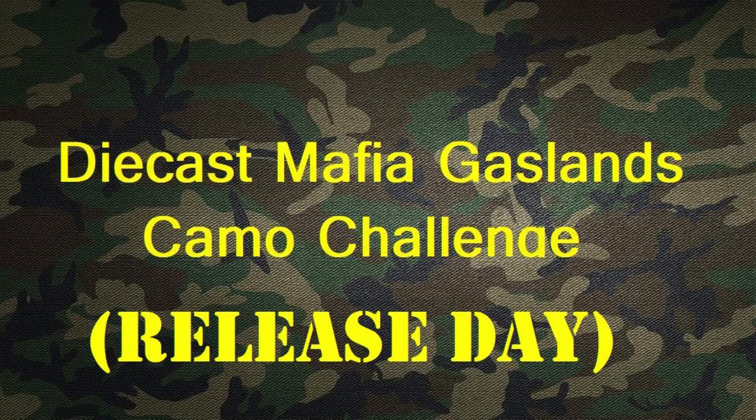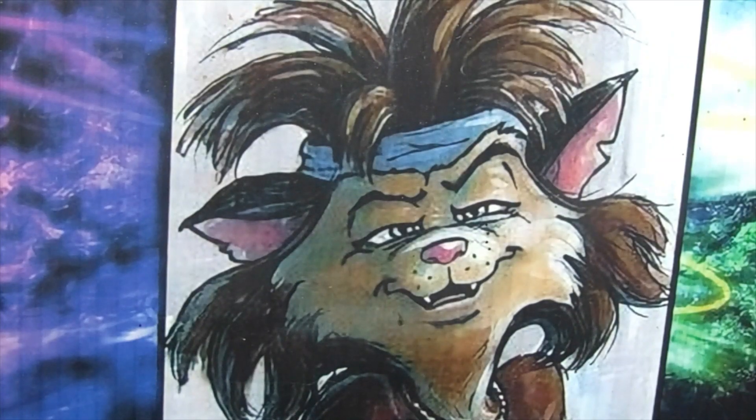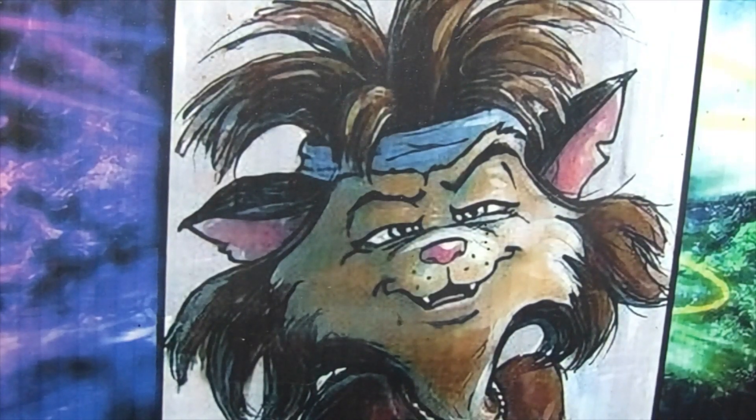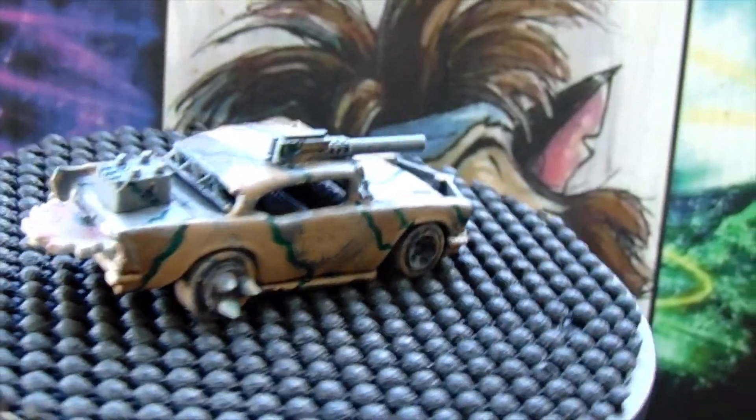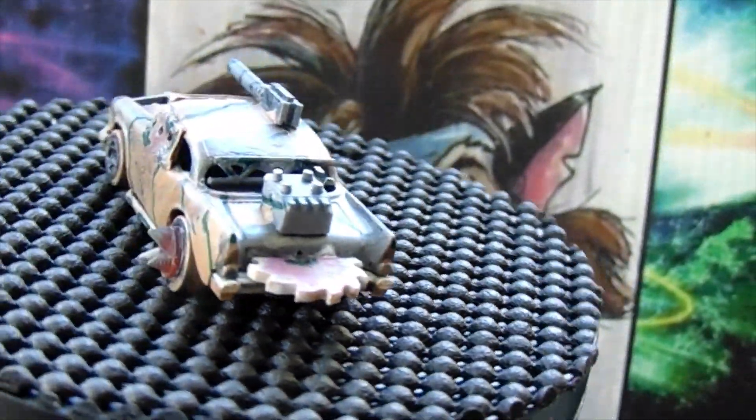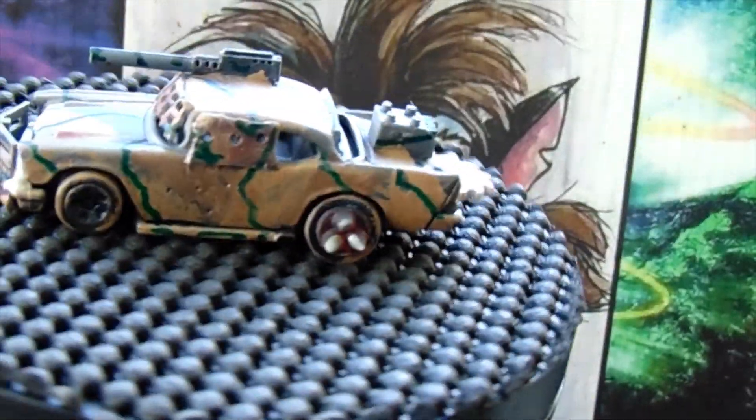It's that time — the Mafia Challenge of the Month. This month was chosen by BJ and he chose Camouflage Gaslands. I did a Camouflage Chevy 57.